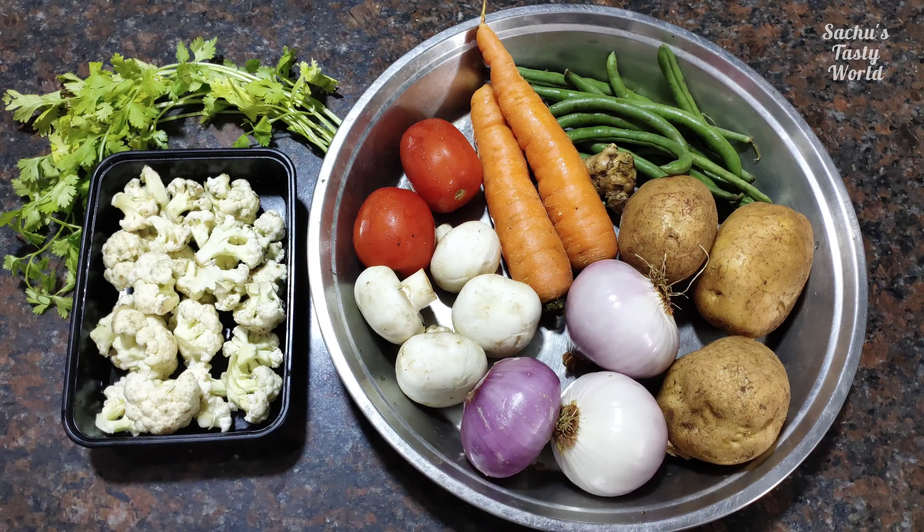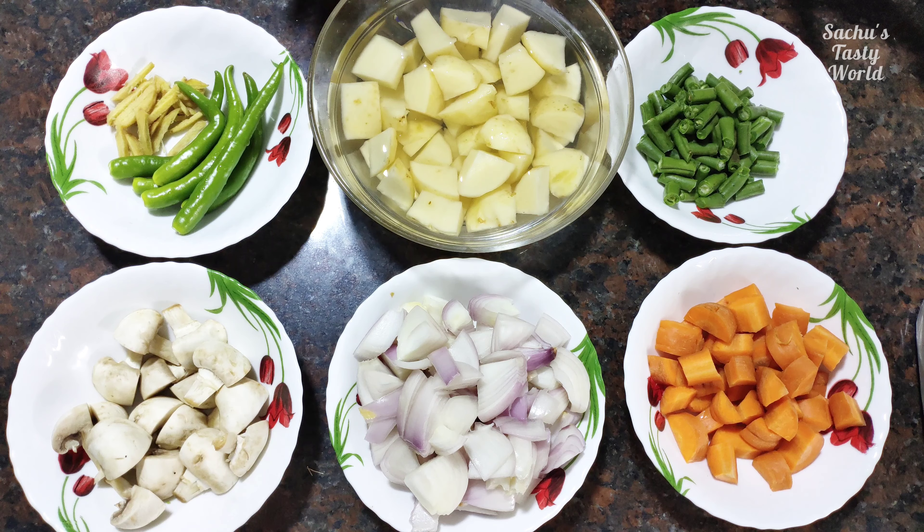My vegetarian friends have a vegetable curry. It's a special dedication. I'm going to try it with vegetables — I'm going to try the vegetable stew.